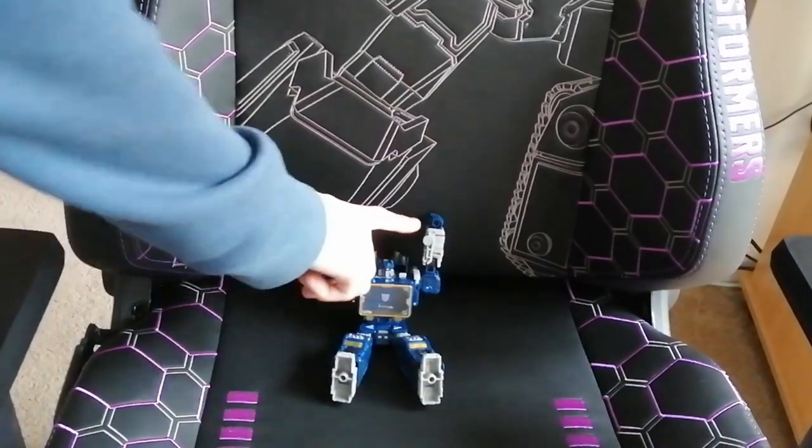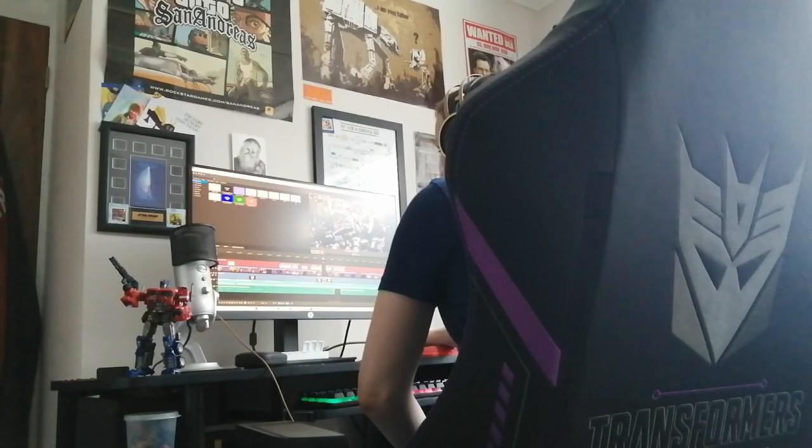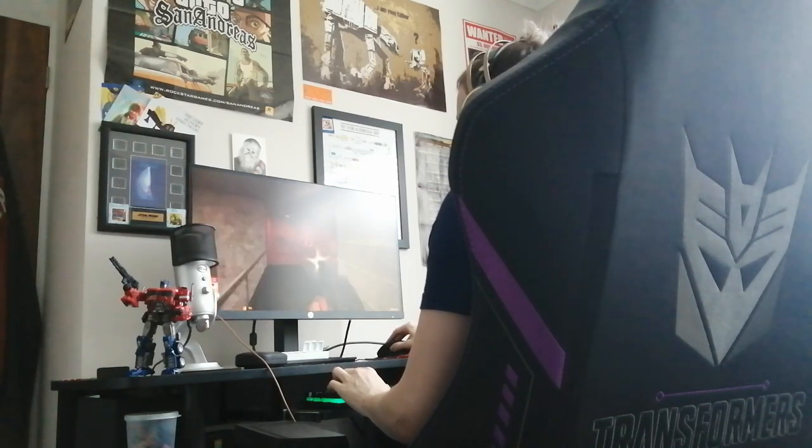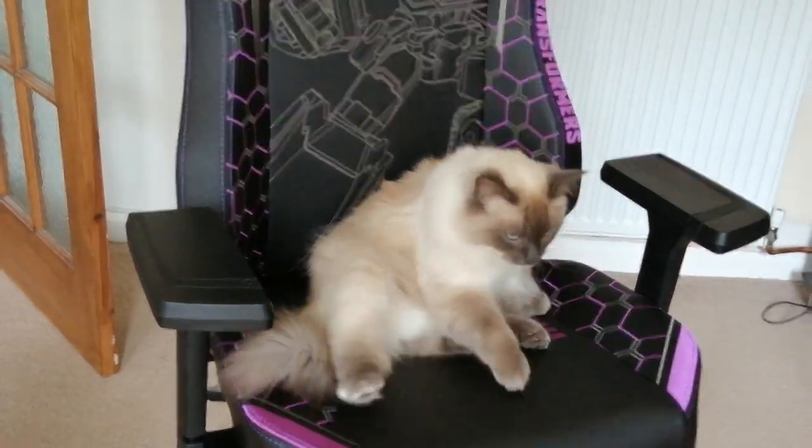Speaking of comfort, this chair feels really nice to sit in. I sat in it for a few hours making videos and gaming a little, and yeah, it feels nice. It's comfortable — it has a cold foam upholstery to keep your back cool and comfortable, and like any good chair, it has a really nice, satisfying spin.